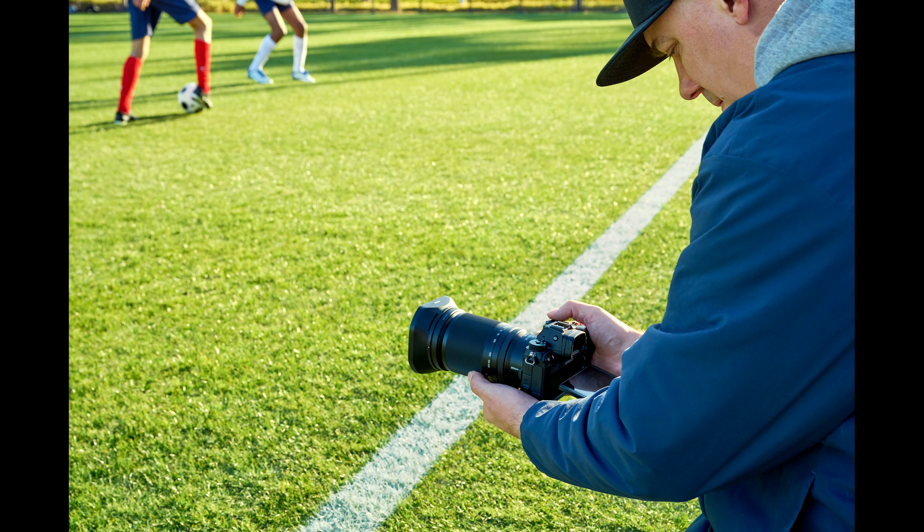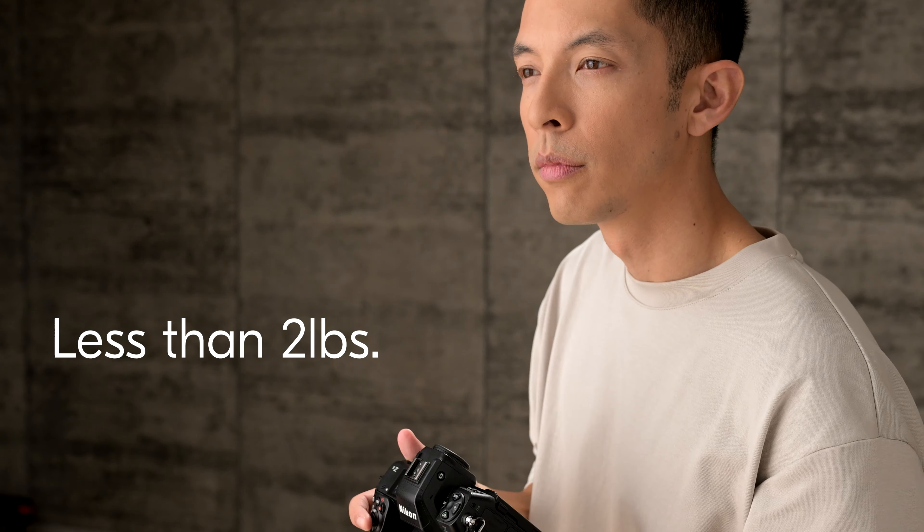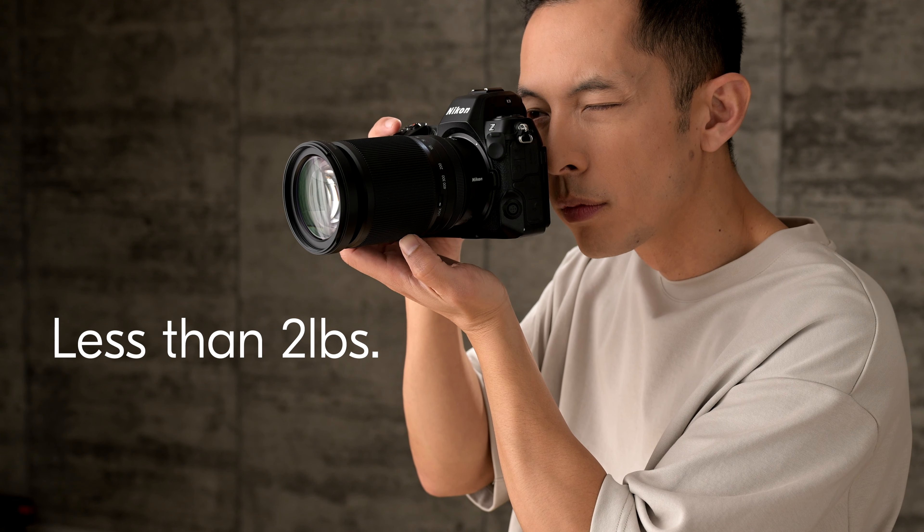For those that value shooting at longer ranges, the 400 millimeter maximizes your reach and minimizes the need to invoke a crop, giving you all the resolution that your sensor can provide. The reach in this lens extends far beyond competitive lenses in this range that usually stop at around 200 to 250 millimeter. Not only that, but most super telephoto lenses have a pretty long minimum focusing distance.